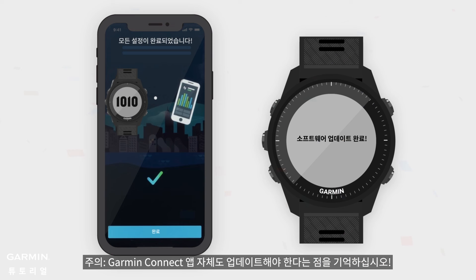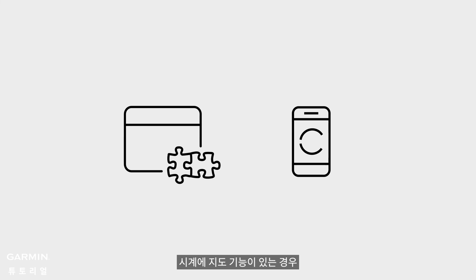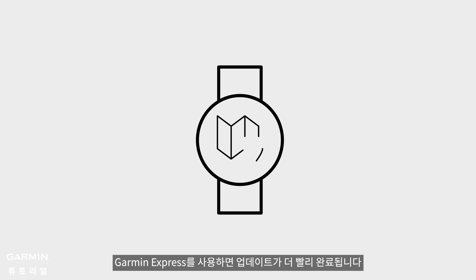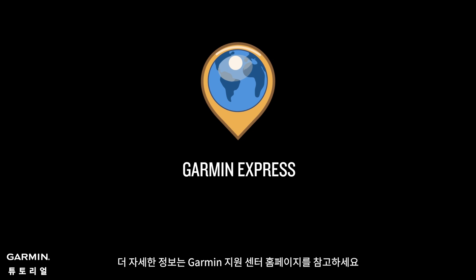Little reminder: remember that the Garmin Connect app itself also needs to be updated. Above are the two ways to update your watch. If your watch has a map function, using Garmin Express will complete the update faster. For more information, see support.garmin.com.